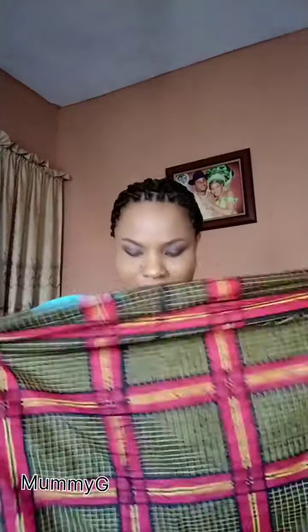First of all, when you bring out your material, check the front and the back. Make sure you use the front when you start. This is my material and it is two yards of akara material.